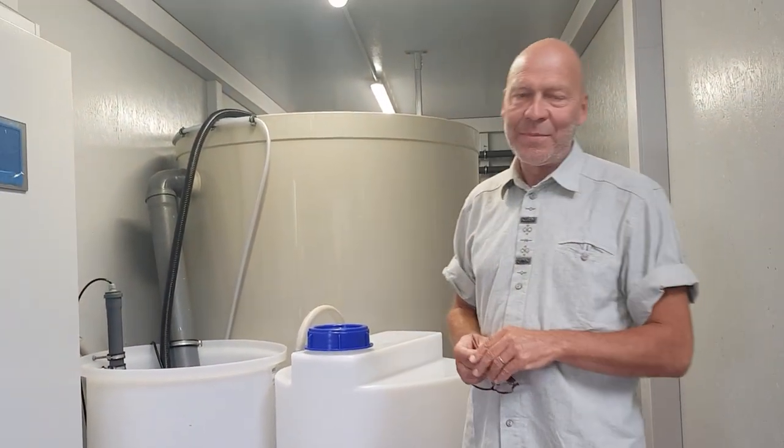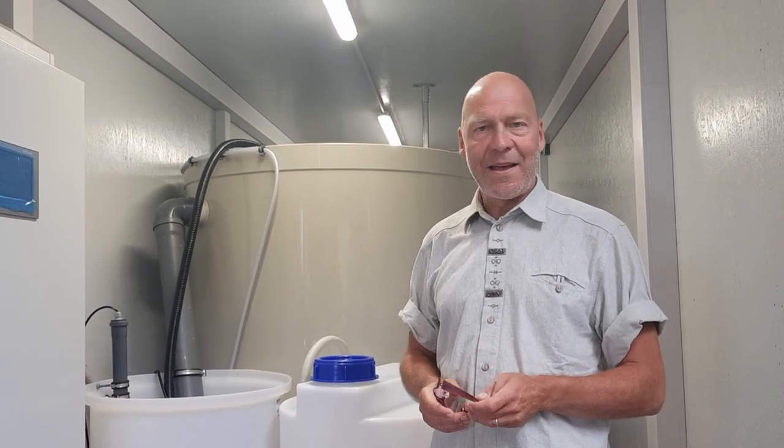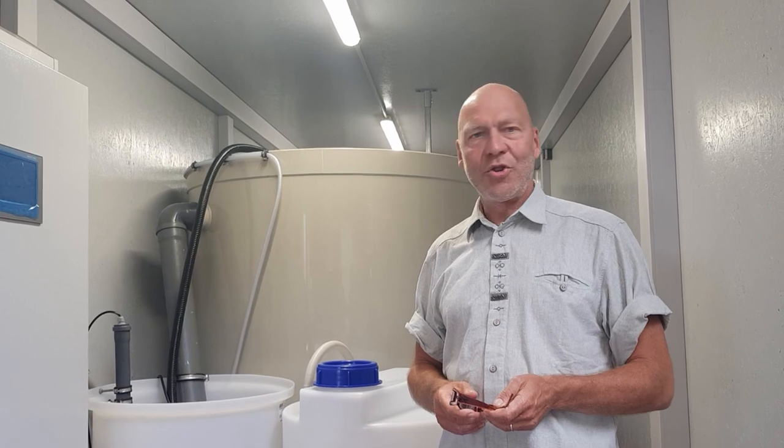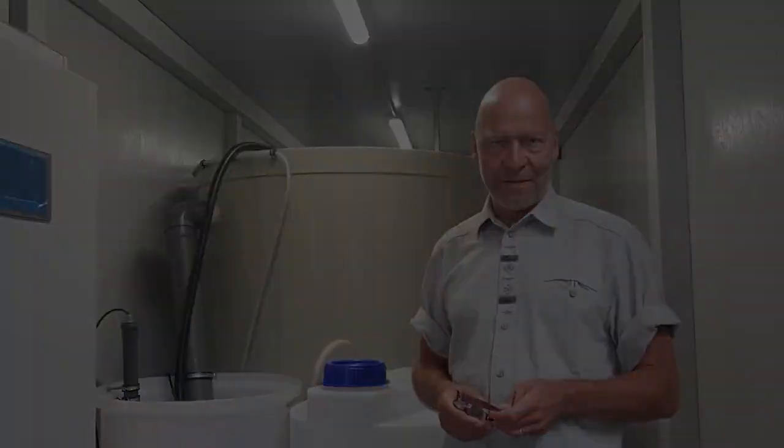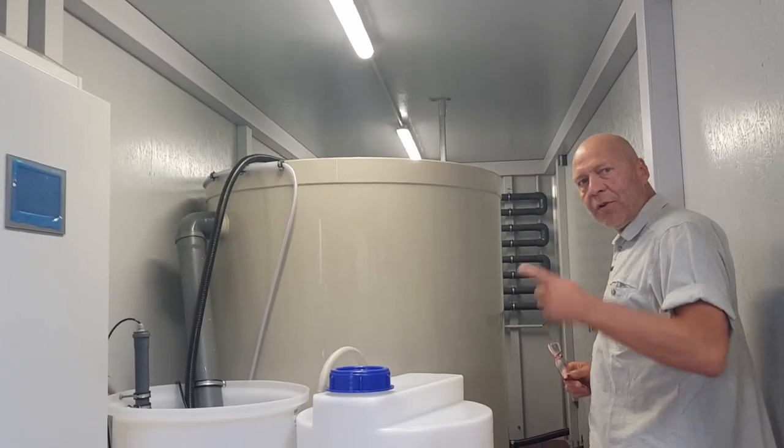Hello, my name is Wolfgang, I'm senior engineer and CEO of PPU Humboldt Technik and we got some requests to show, have a look into the production to see a rotation system before it is delivered. Come with me, follow me and have a look into the container.